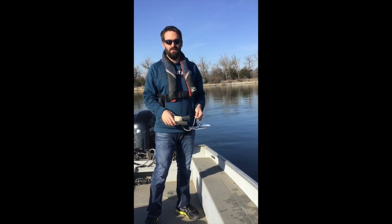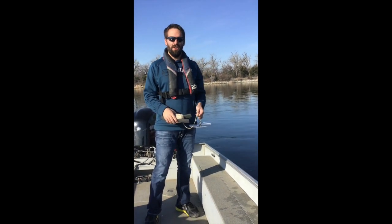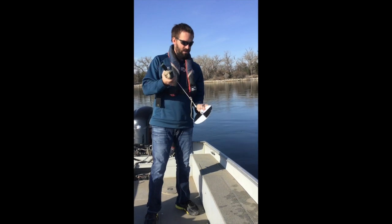Hello, my name is Alex Rober with South Dakota DENR and today I'm going to show you how to take a Secchi depth. So first thing, we have our Secchi disc here.